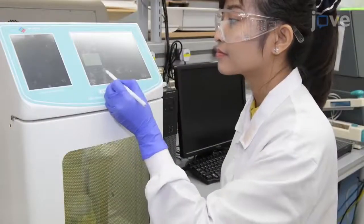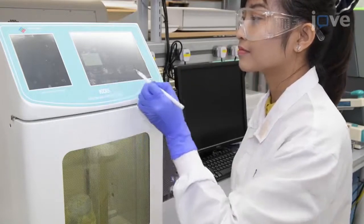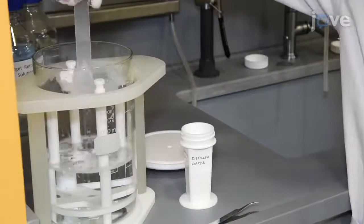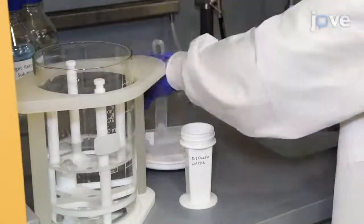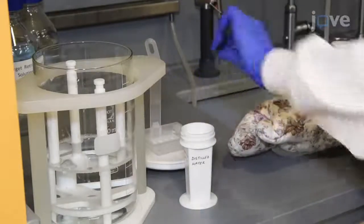For example, the fourth antibody requires three additional rounds of microwave stripping prior to staining. After completion of the stripping process, use forceps and heat-proof gloves to transfer the slides to distilled water at room temperature for an at least 10-minute cool-down.